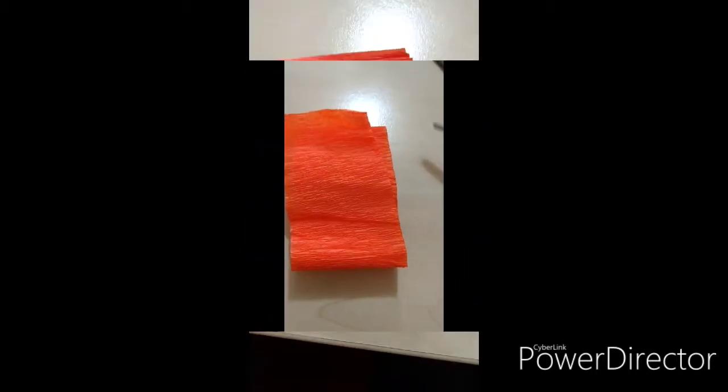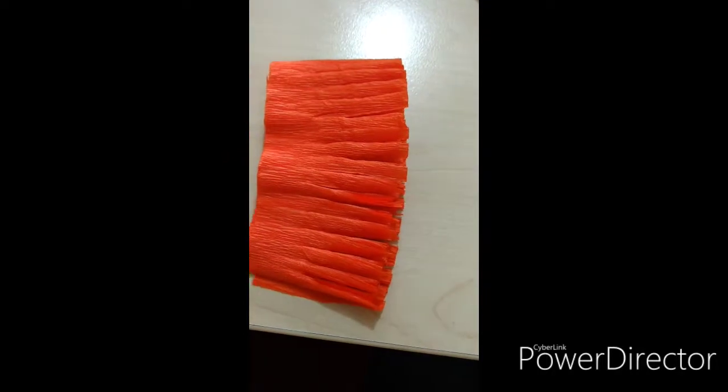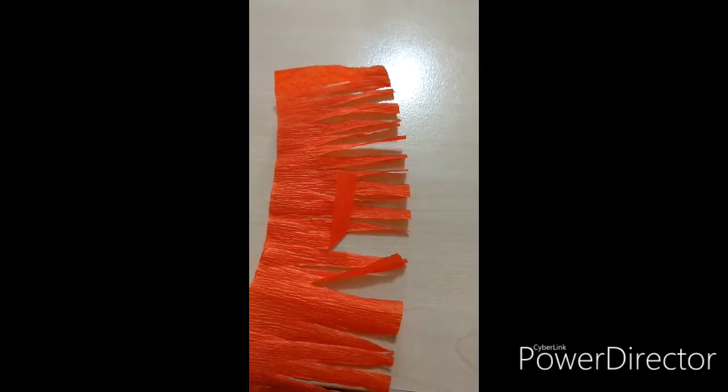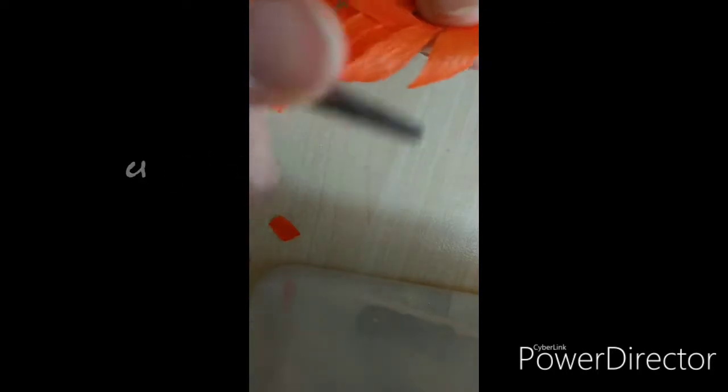No cortarlas por completo porque entonces no podrías tener tu flor, pero tampoco que queden tan pequeñas porque no te va a alcanzar para tu florecita y que los pétalos se vean de la manera adecuada. Una vez que ya cortaste todas esas hendiduras, separas o desdoblas el papel crepe. Una vez desdoblado, con unas tijeras y el filo lo que vas a hacer es enrollarlo o enchinarlo a manera en la que se hace en el listón tipo curly para que queden ligeramente contorneados los pétalos y eso le dé un aspecto de realismo.